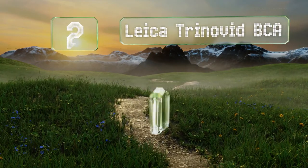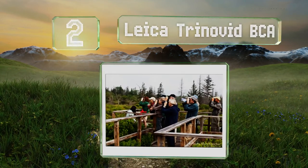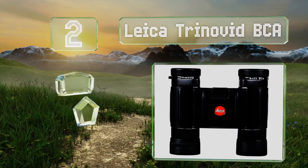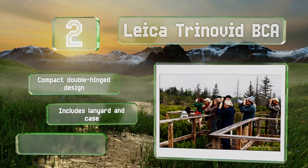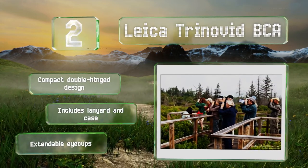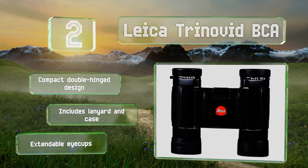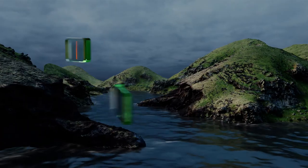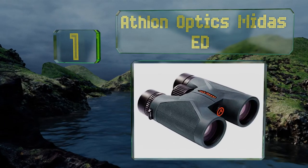At number two, from one of the top names in binoculars, the Leica Trinovid BCA provide high contrast even when viewing conditions are less than stellar, as well as durability you can count on. This particular version offers 8x magnification and a close focus range of approximately 9.8 feet. These sport a compact double-hinge design and extendable eye cups, and come with a lanyard and a case.